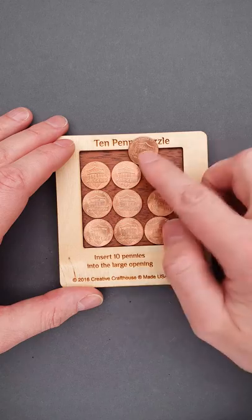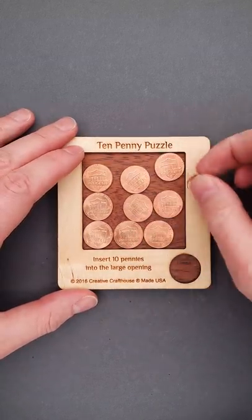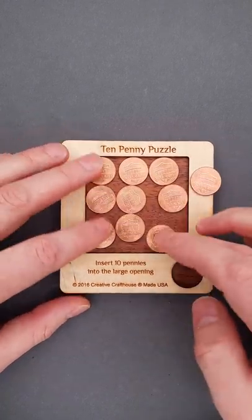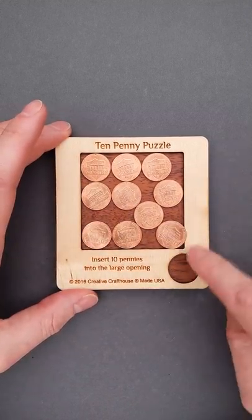You can probably fit a half of a coin here or here, but you can't cut it into two pieces. You can try to rearrange the coins inside the frame, but since this puzzle has only one solution, you will end up with the coin that doesn't really fit inside.